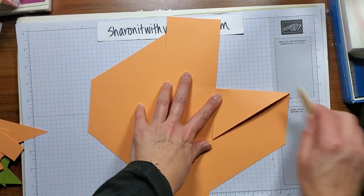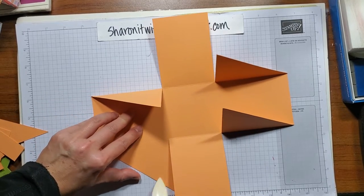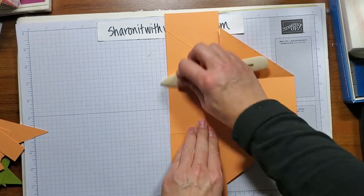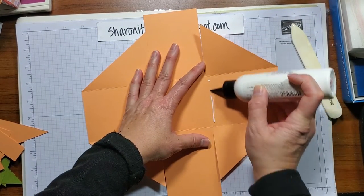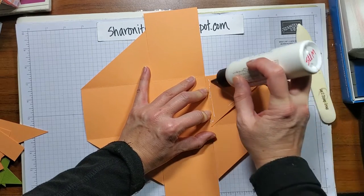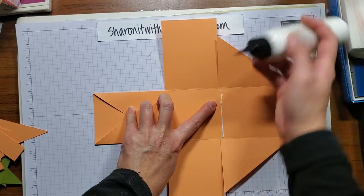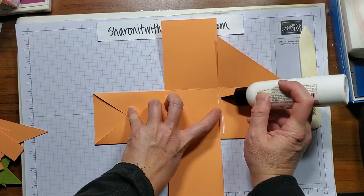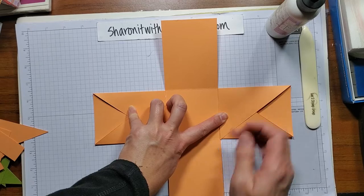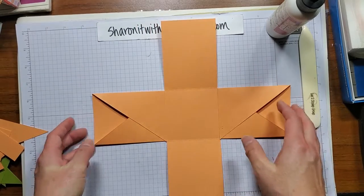Now we're going to make our pockets. Burnish all the score lines. You can see the pockets are ready. We'll do the same thing — a little glue here along the edge, close it, a little glue on the top. Measure to see how far you go so it doesn't squeeze out, hold that down. A little glue here, a little glue here. So there we go — your second layer's done.